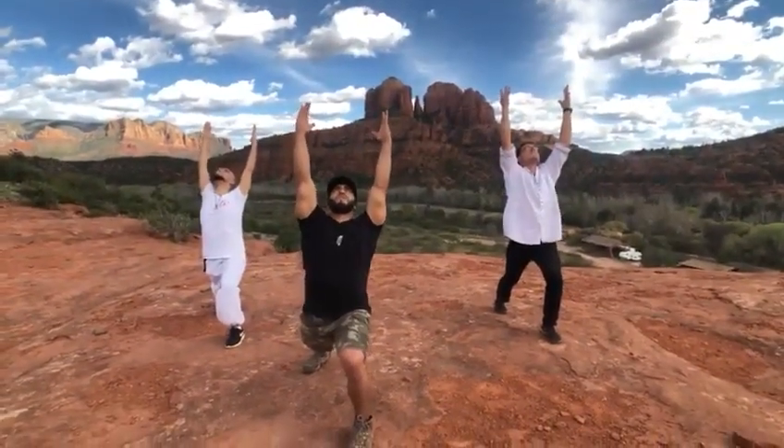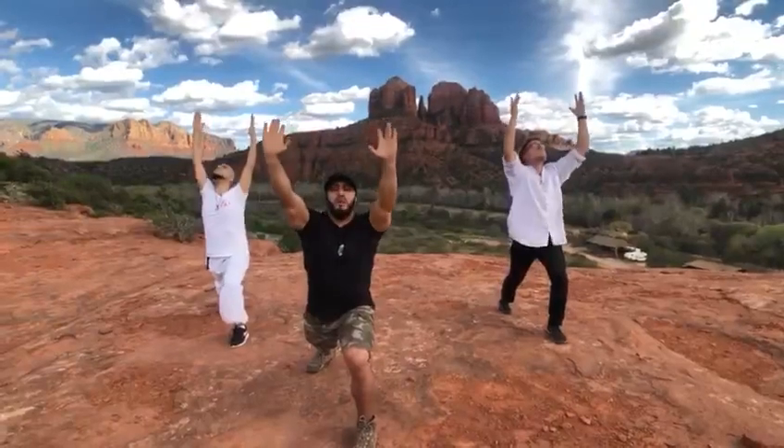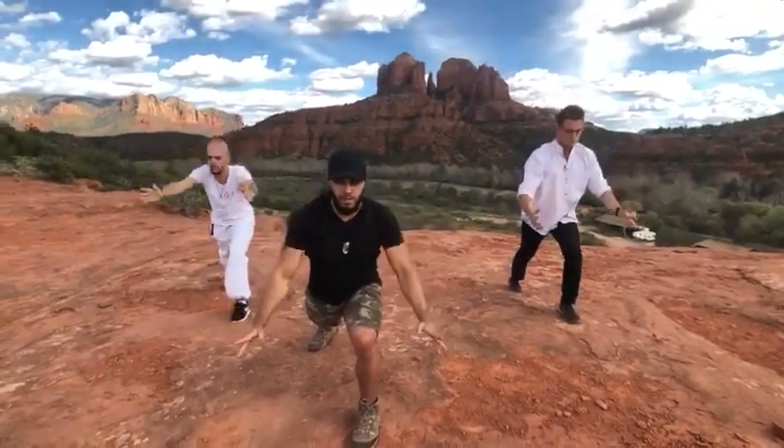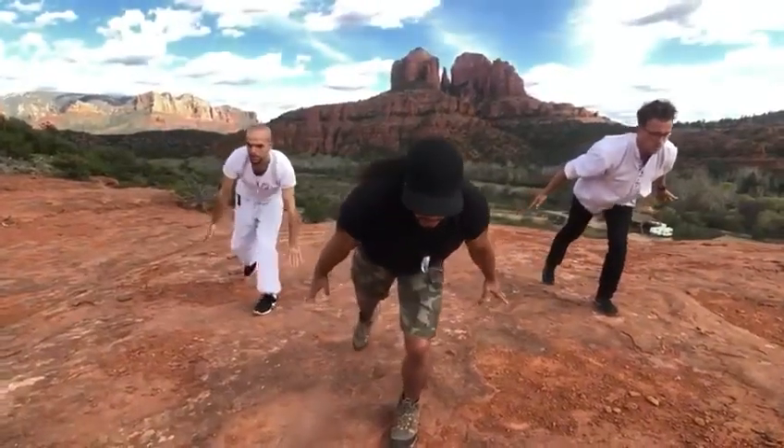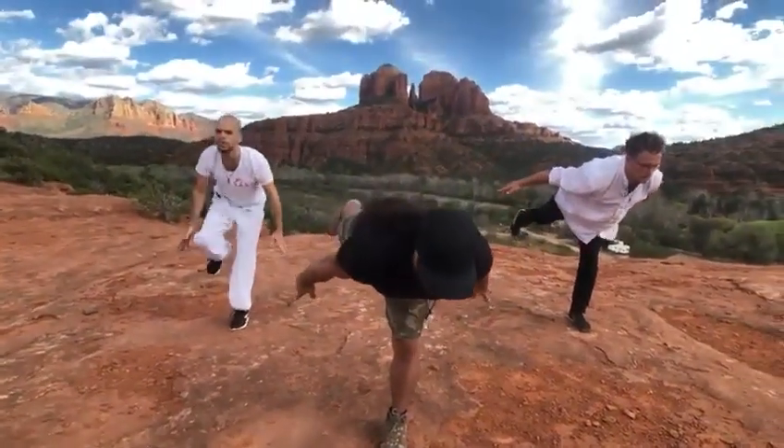Take a deep breath. Good. Hands come back down. Shift your weight all the way to the front leg. Leaning forward. Lean. Picking up that back leg. Holding to that letter T.